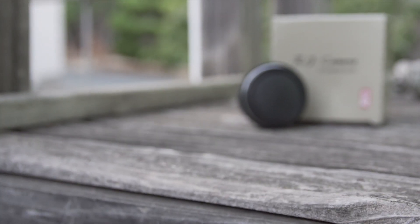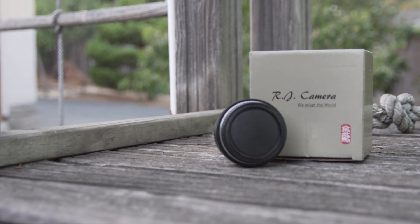Just wanted to thank y'all for watching my quick review on the RJ camera speed booster. Hope it helped — bye!